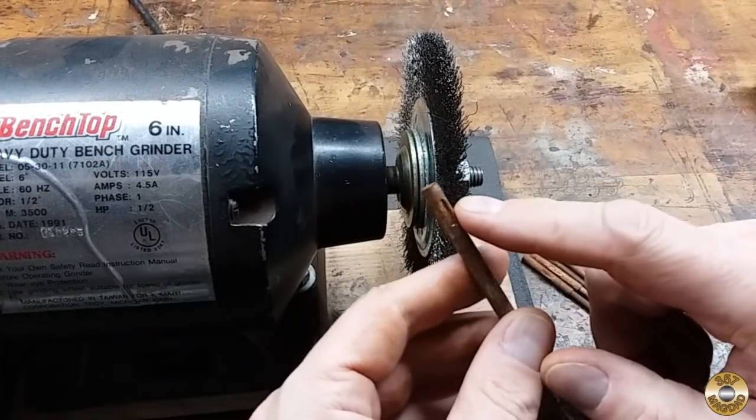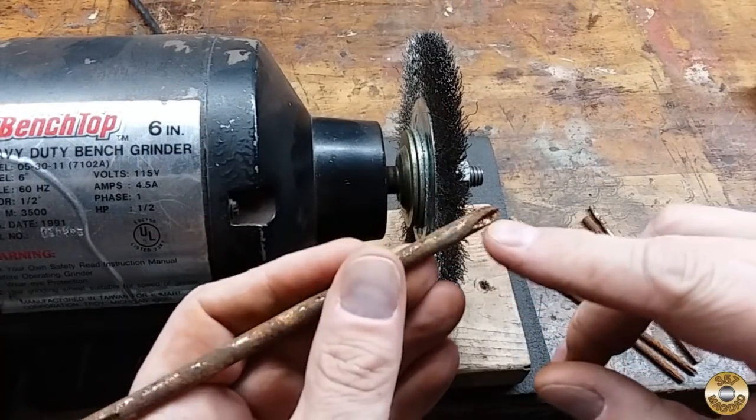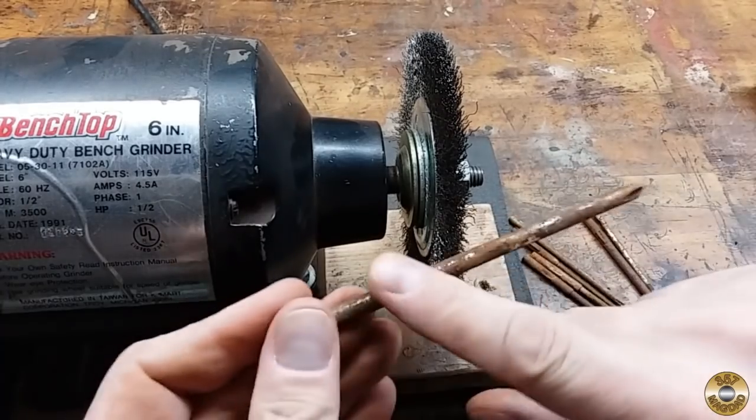My plan is to wire brush the swaged end and the Phillips tips. The rest I'm going to do with the belt sander.